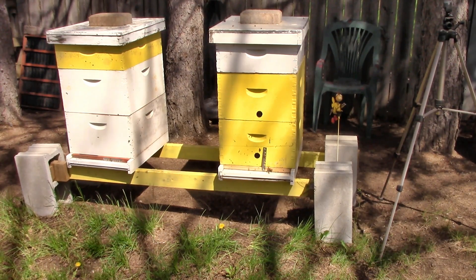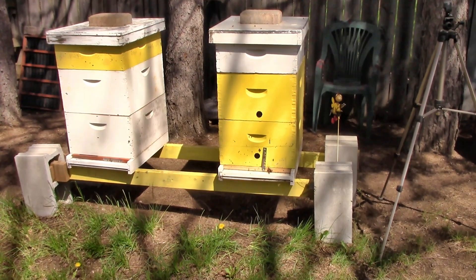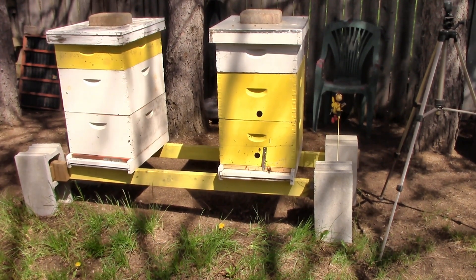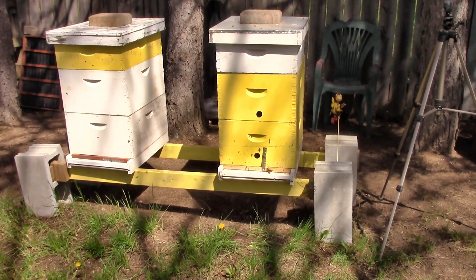Hello, welcome back to Pine City Apiary. Hi, I'm Paul. We've got Josh here that's going to be helping today, and we're going to work on some bees today.